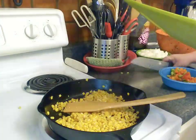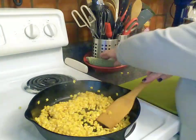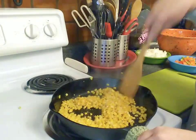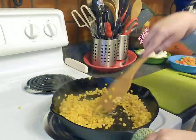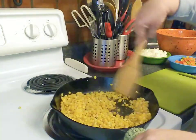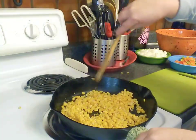That corn now smells amazing — there's just a little bit of char on it now and most of the water has evaporated from being in the freezer. I don't know where that corn came from, but I can guarantee you it was on sale because I hardly ever buy frozen vegetables unless they're on sale.